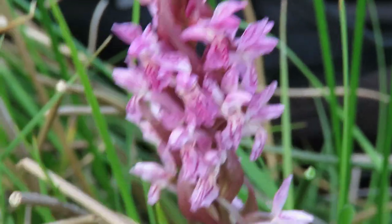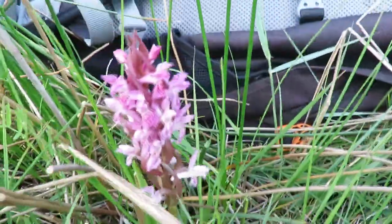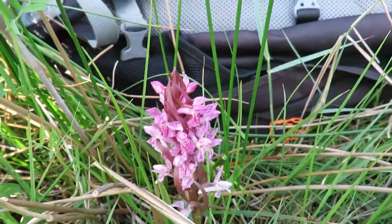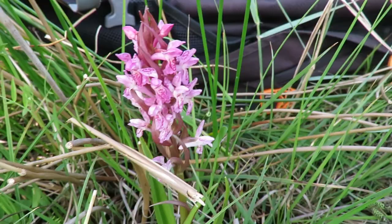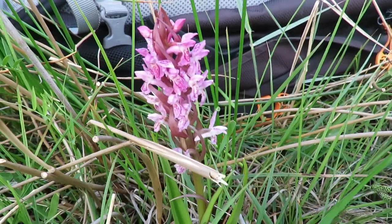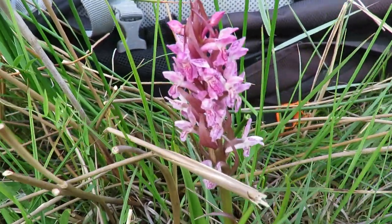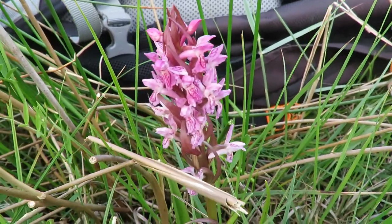On a marsh orchid, the leaves tend to be plain green, though they do hybridize with the spotted orchid, so they can have little spots on the leaves. To add to the confusion, there are also several subspecies of some of these particular species.